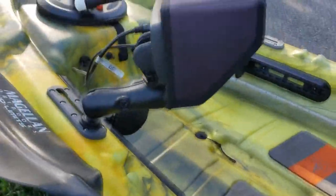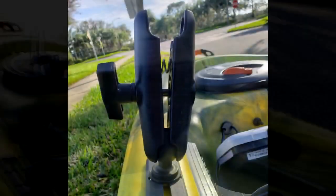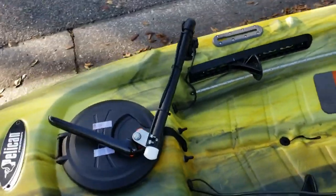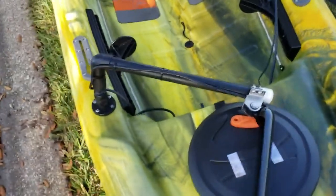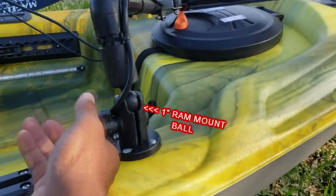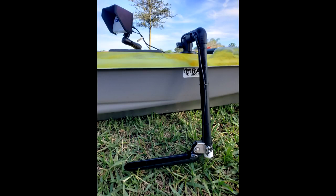For my electronics I use this RAM mount — I have pictures for that. And over here for my transducer, I have a picture for this too. It just lets out — I unscrew these, move it, whatever.